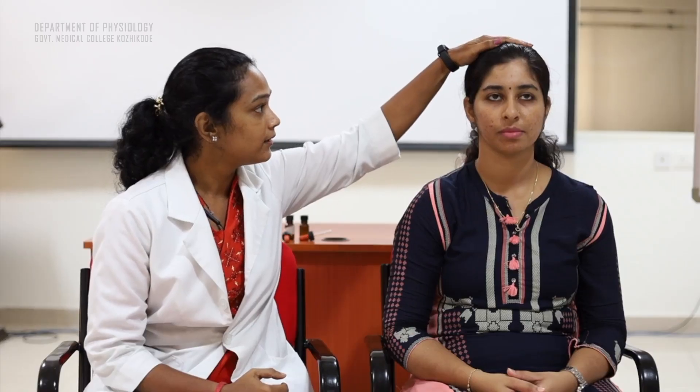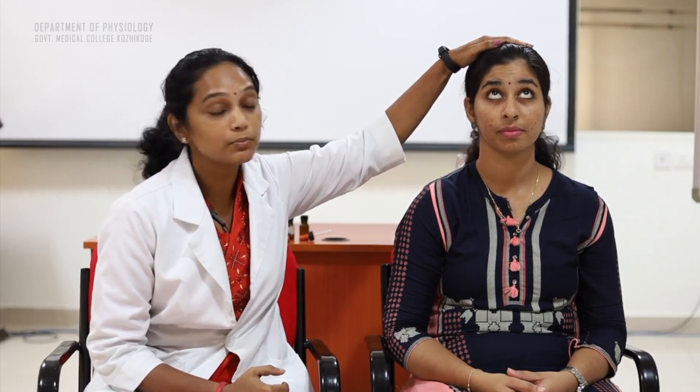Now we start off with the examination proper of the facial nerve. Before we begin, we should always ask for the consent of the subject and give valid instructions about what we are going to do. So the first test: the person is asked to look up without moving the head. This tests the frontal belly of occipitofrontalis. You can see that there is wrinkling that is bilateral and symmetrical on both sides, indicating normalcy. In case of paralysis or a lesion of the facial nerve, there will be asymmetry and no wrinkling on the affected side.